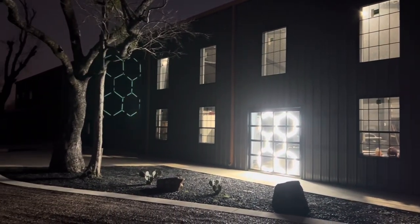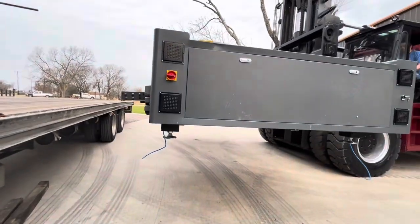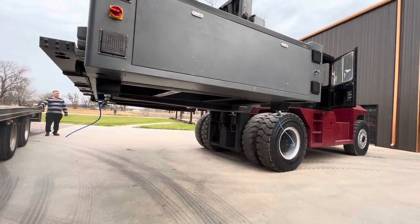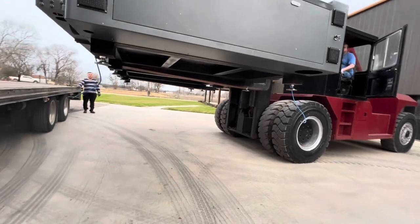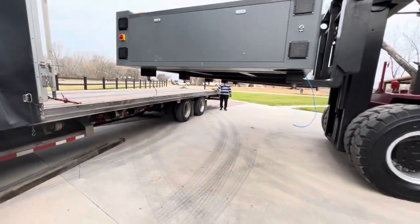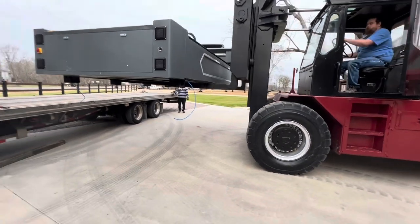Here we are back on another laser video. This time we are loading up this 2.5G high-acceleration machine that's headed out to Colorado Springs, Colorado, up to Adam. In the next clips you'll see us up there with Adam installing his machine.